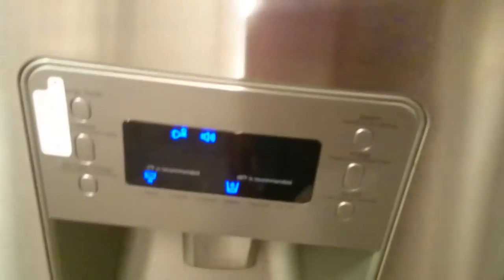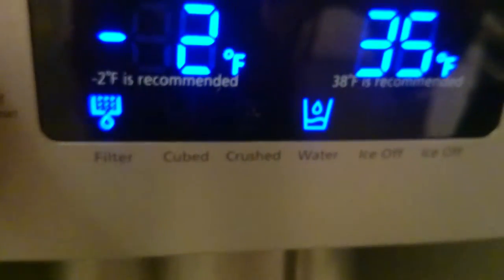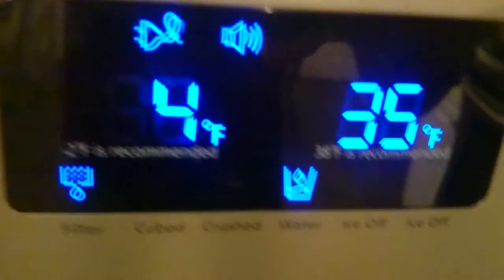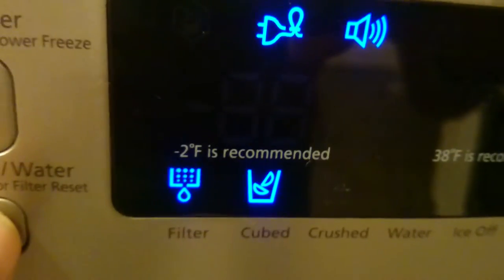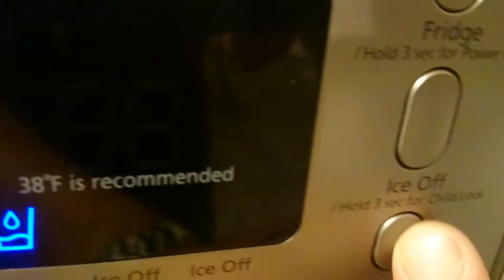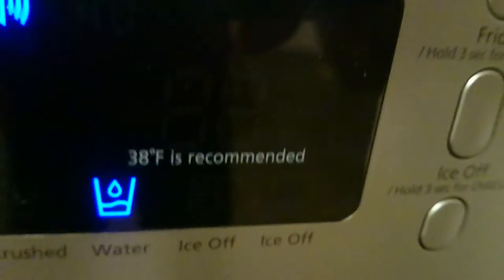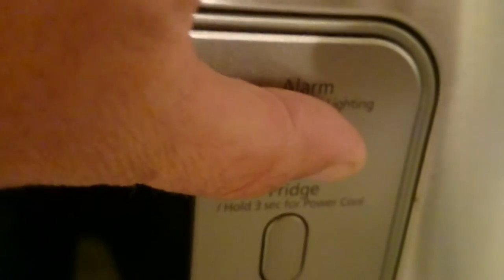Now the new panel's back on. Let's check its functionality. Energy saver — that looks good. Boy, this is brighter than the old one; it must have really been bad. Water, cubed ice, crushed ice, water, ice off, off, both off, on. That's working.